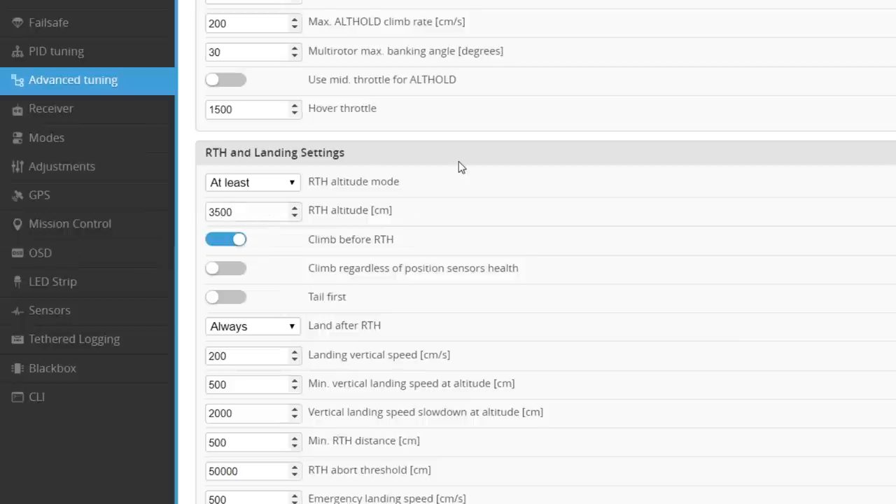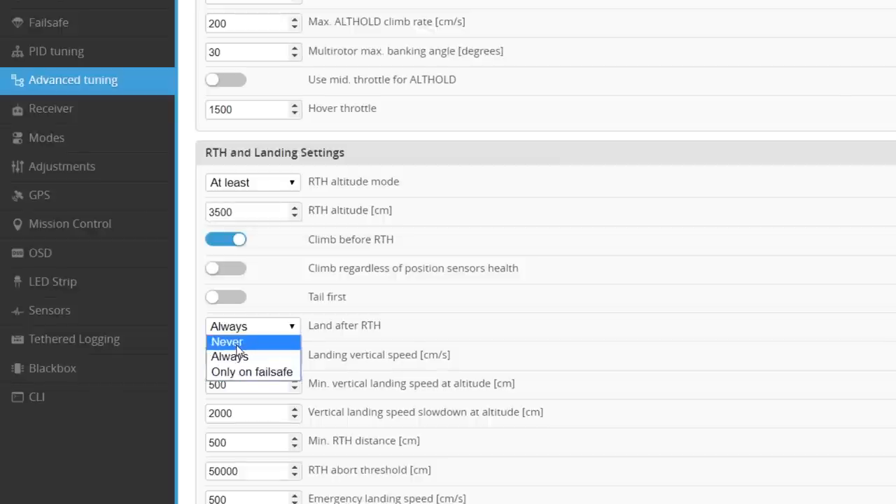Another setting to consider is whether to land after return to home. Options are: never — it flies back and waits for you to land it; always — it attempts auto landing; or only on failsafe — if you manually trigger RTH it won't auto land, but if it failsafed maybe your transmitter isn't working anyway so it may as well try. Without a sonar sensor the altitude measurement may not be precise enough for a gentle landing. I'll leave it as always since I'm curious whether it crashes or works.